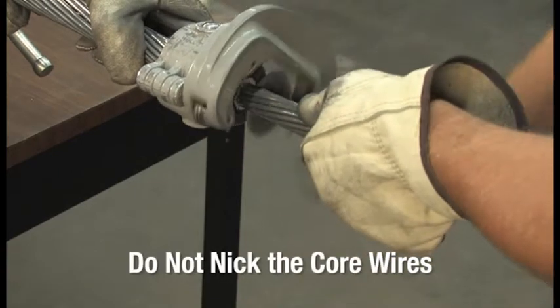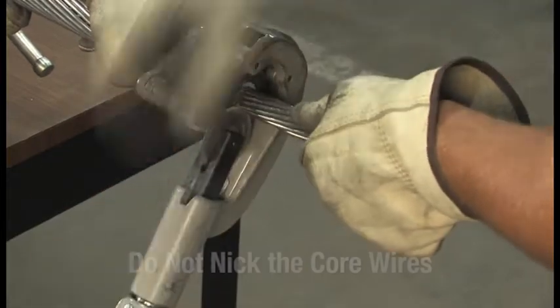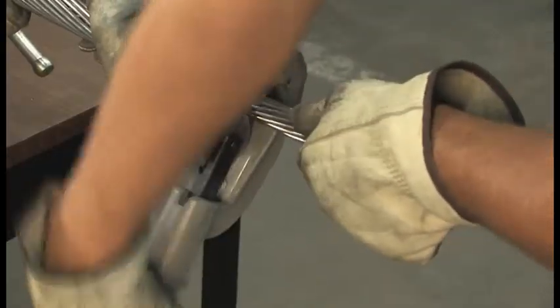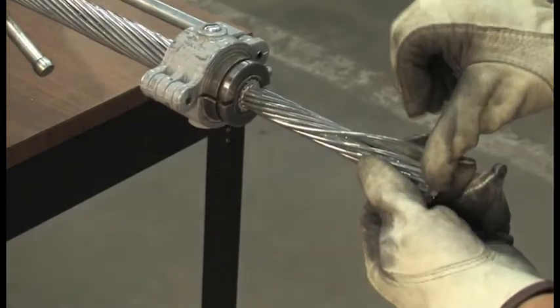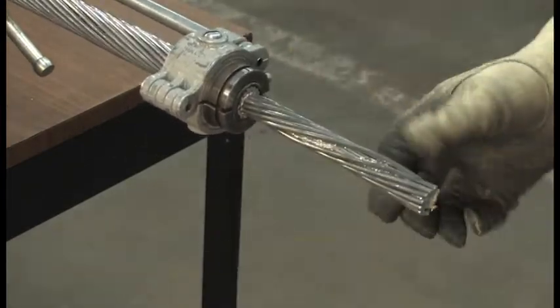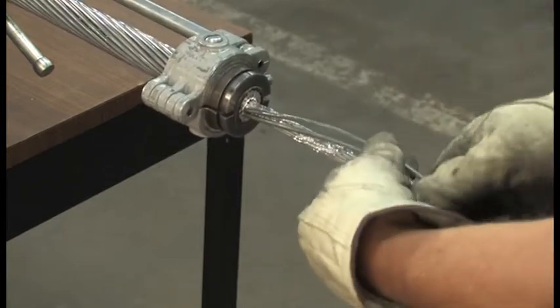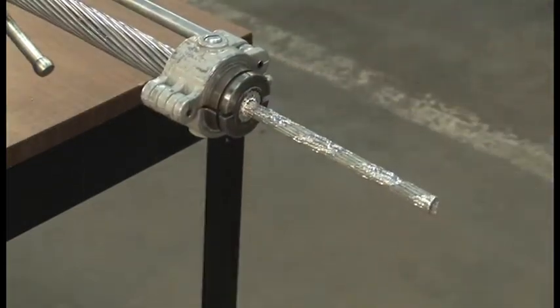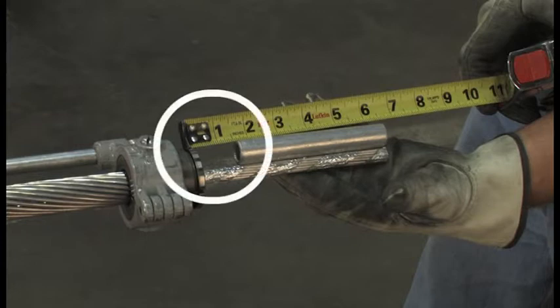This is important: don't nick the composite core wires while trimming the aluminum layers. To avoid this, only score through the last layer of aluminum wires halfway. Then, by using a back and forth motion, peel off the aluminum wires exposing the core and the aluminum tape around it. When you line up the end of the insert with the end of the core wires, you should have an inch and a half of exposed core between the trimmed aluminum wires and the insert.